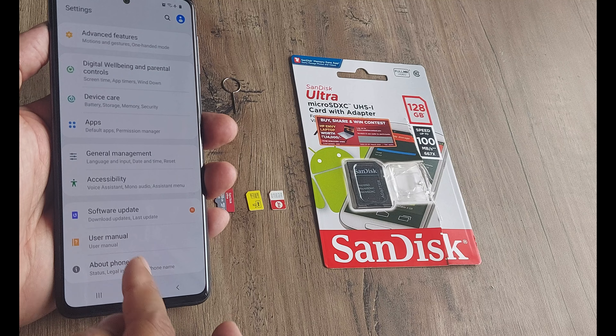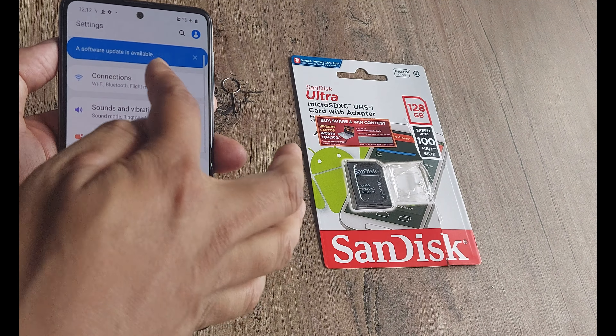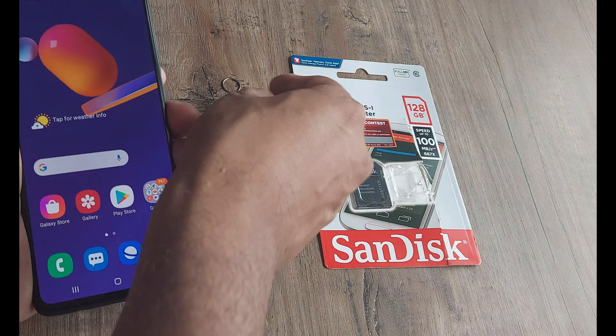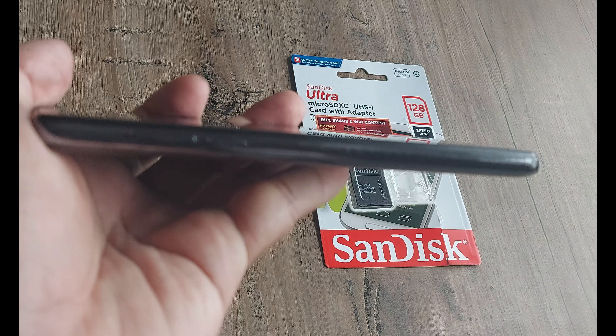I'll just prove it to you — if we go to Settings and then About Phone, this is the M31s like we said. And if we go to the SIM card manager, you will see that we don't have any SIMs in the device as of now, so we obviously need to put in the SIM in the SIM tray.